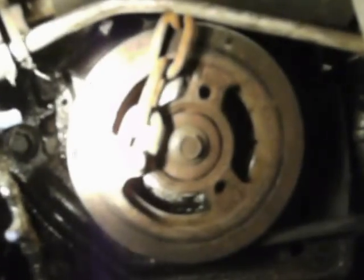Hi friends, this is a 3.6 engine and you're looking at the harmonic balancer. Right behind the harmonic balancer is your crankcase sensor. In order to get to that sensor, I have to first remove that bolt.